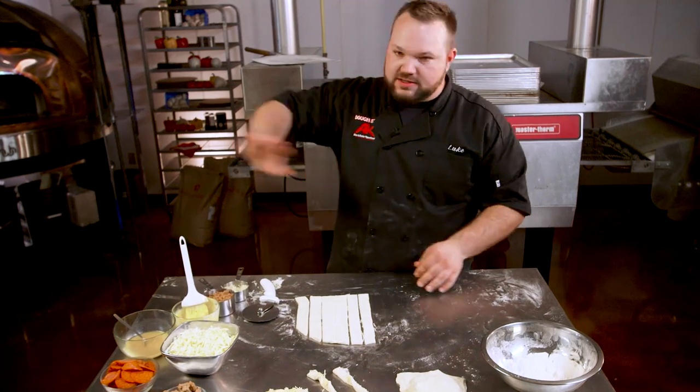Put them right on a bakery tray, set them in, and they come out perfect — nice and fluffy. Serve with marinara, ranch sauce, garlic butter — you name it, you can serve it with them.